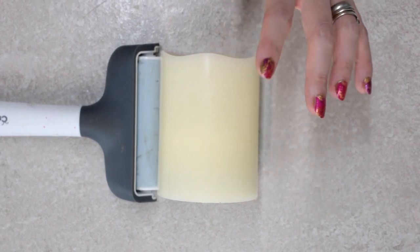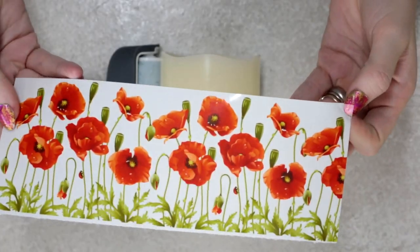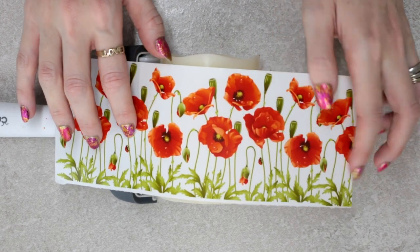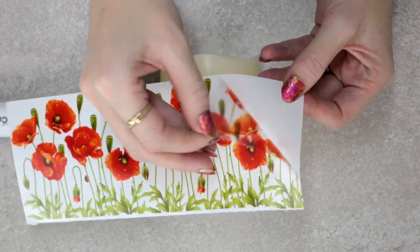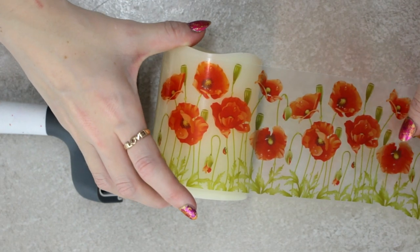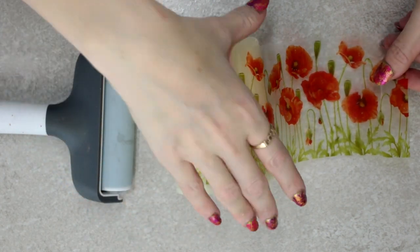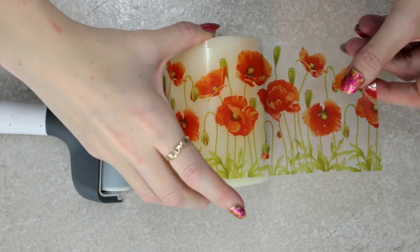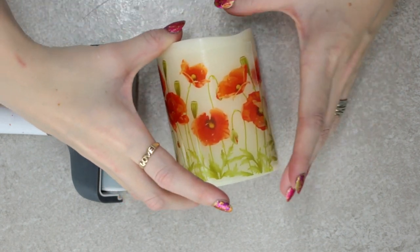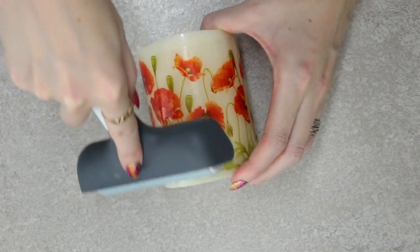So we've got our plastic candle here — it's just a battery operated one — and then I've got my printed and cut out filmic. Because I haven't cut it all out individually and I've just cut it out in a shape so that I can place it around my candle, there's no need to use transfer tape. I'm just going to come straight in and peel it off, place one side down first, and then roll my candle. Then I'll come in with my roller and just make sure that it's all nice and flush and that we've got no air bubbles.